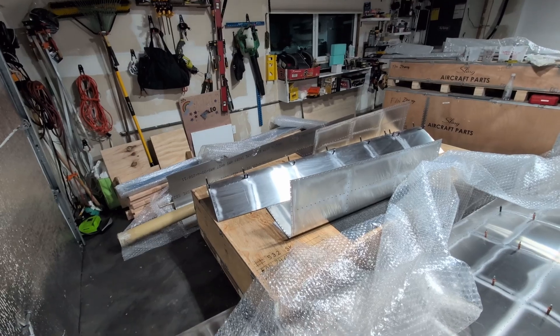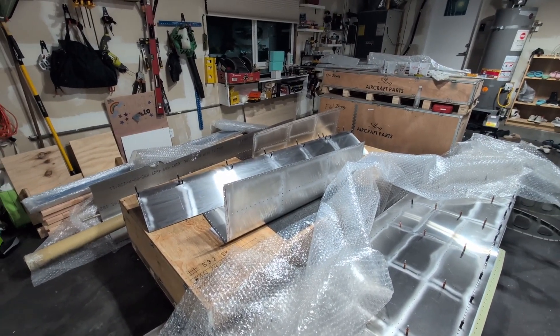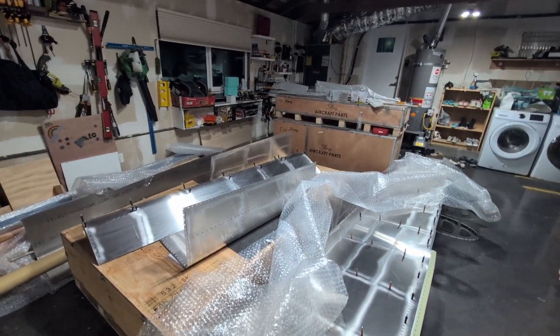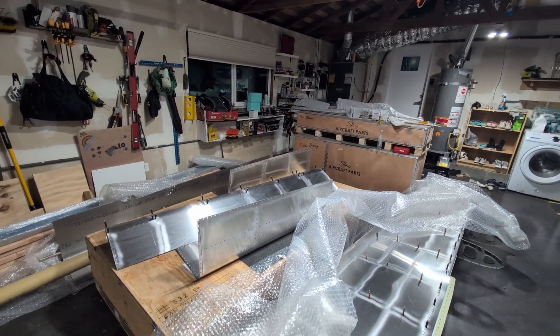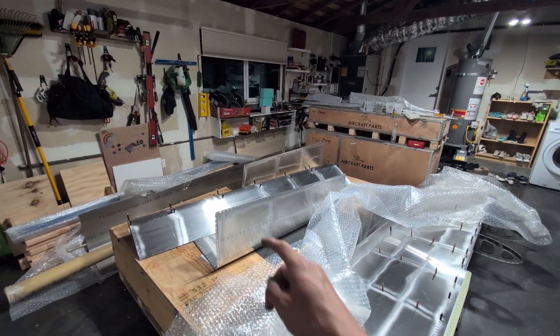Together with the fuselage kit, it also came with a replacement leading edge skin for my right wing. If you missed my previous logs, I talked about how I damaged the leading edge on the right wing and decided to replace it. So this is the replacement piece.